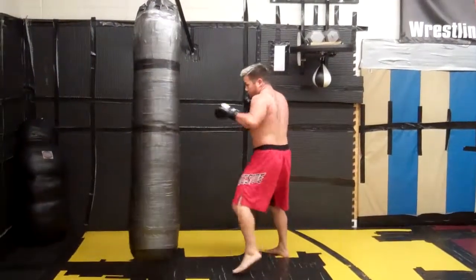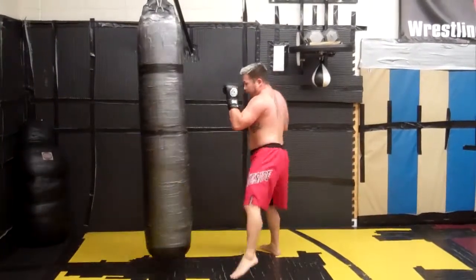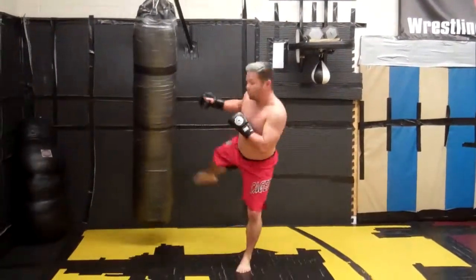One more time, slow. One, two, three, low kick — I check his return low kick — two, three, low kick.